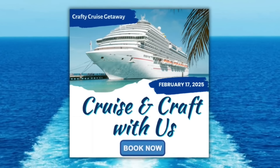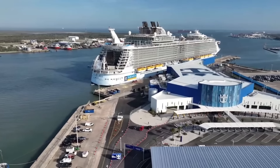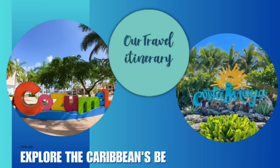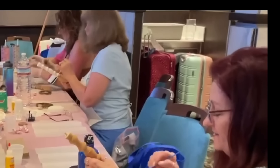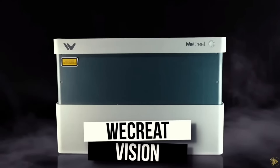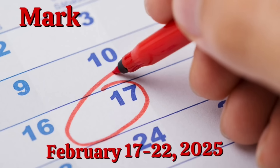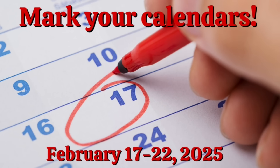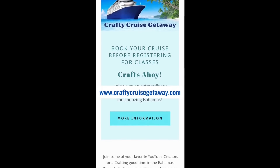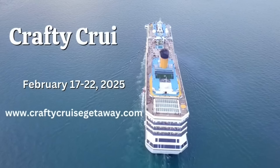Welcome aboard the Crafty Cruise Getaway, where creativity sets sail once again. Join us on Royal Caribbean's Mariner of the Seas, sailing out of the port of Galveston, Texas. Prepare to be dazzled as we stop in Costa Maya and Cozumel. Just like our maiden voyage, we will host exclusive crafting workshops on sea days. For the Crafty Cruise Getaway 2025, we're introducing our newest sponsor, WeCreate — elevate your crafting with a state-of-the-art laser engraver and cutter valued at over $1,500. We are thrilled to give away one of these amazing lasers as a door prize. Mark your calendars for February 17th through the 22nd. Visit www.craftycruisegetaway.com — see you on board in 2025.